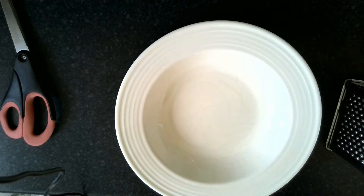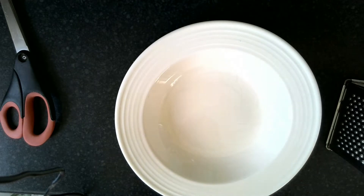First of all, it's really important to get your pastry out of the fridge before you start using it, because when it's in the fridge it's all hard and crackly. When you get it out and let it warm up, then it's nice and easy to use.